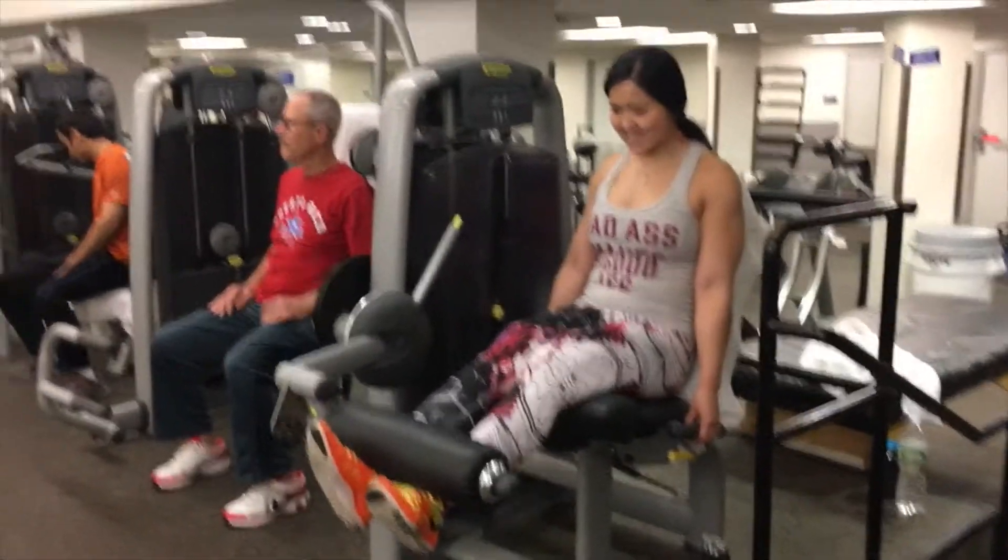And that's it. I hope you guys enjoyed our workout. Next workout is going to be shoulders, so stay tuned. Make sure you subscribe, like this video, and thanks for watching.